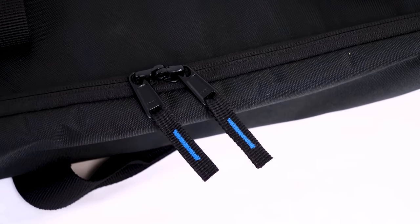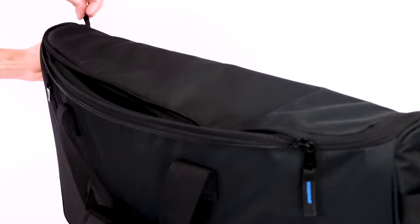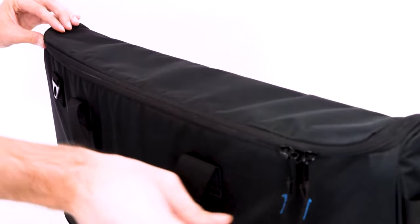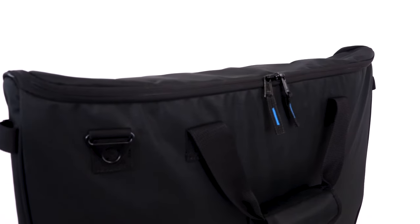We use top of the line YKK zippers that are road tough. When you close the zippers, there is a little flap that covers most of the zipper track, which helps keep water out of the bags, but also gives the bag a clean aesthetic look.